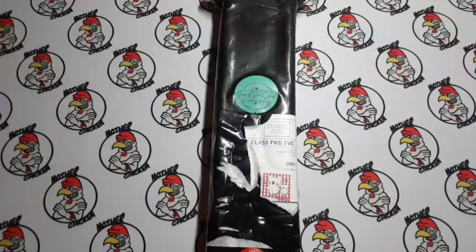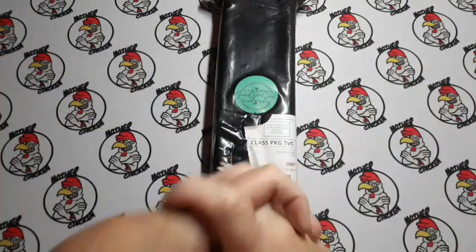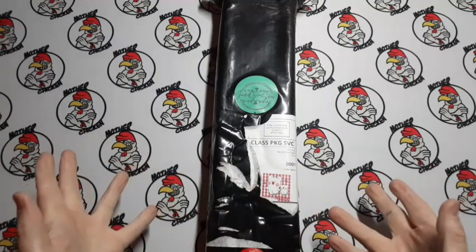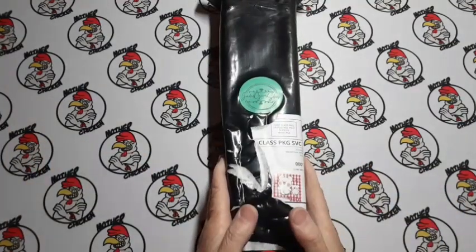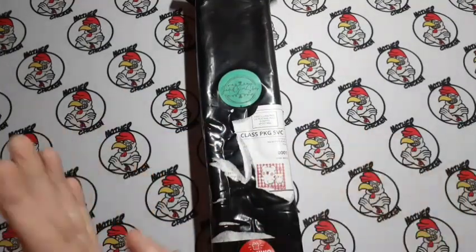Welcome back to JTMJ Crafts, ladies and gentlemen. My name is Jeremy. If you're new here, welcome. If you're coming back, howdy. How are we doing today? Today, we're getting into something a little different. We're going to blame all of this on Mrs. Coffee.